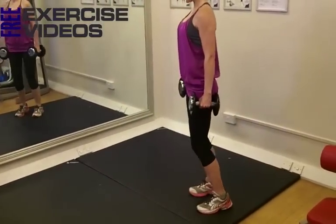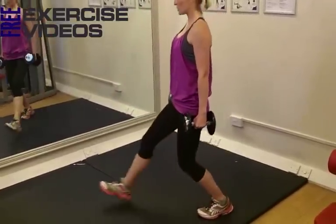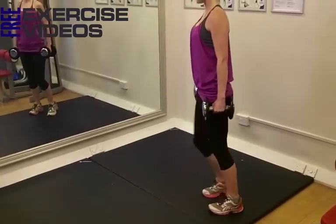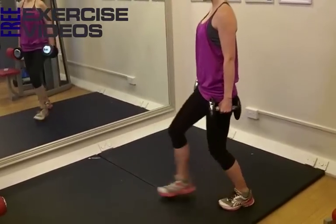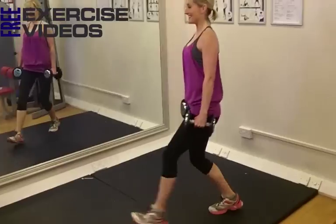So as I step forward, drop down, take that knee down on the back leg, and push back, down and push. Step, low, and push, keeping my feet hip width apart so I'm nice and balanced the whole time. And the dumbbells are really helping me to feel my muscles working nice and hard.